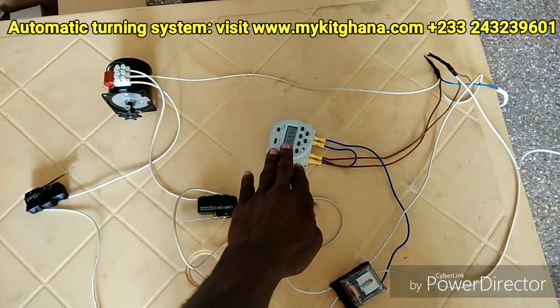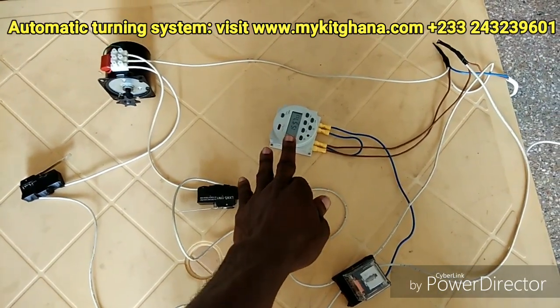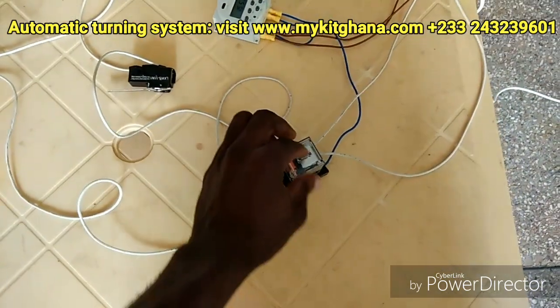We are looking at the timer here — the timer switch. You set the time you want and then automatically it turns your appliance off or on.